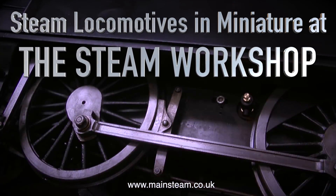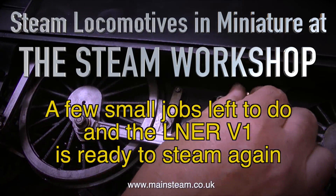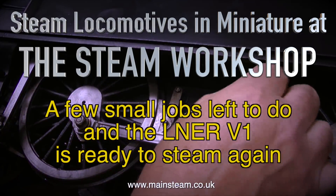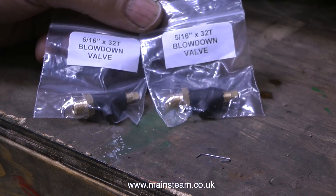Steam locomotives in miniature at the steam workshop. There are a few small jobs left to do and the LNER V1 is ready to steam again. You don't realize when you rebuild these locomotives how many small jobs do need doing.